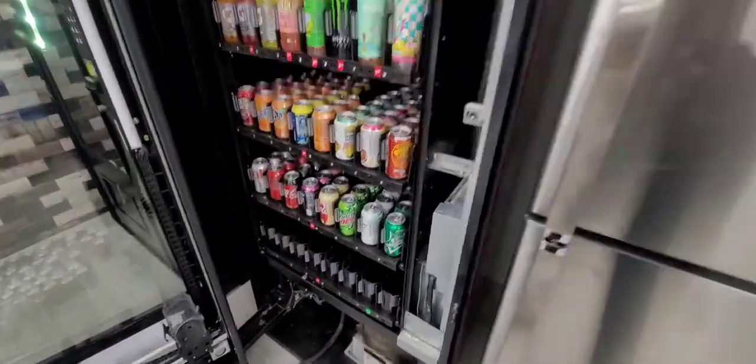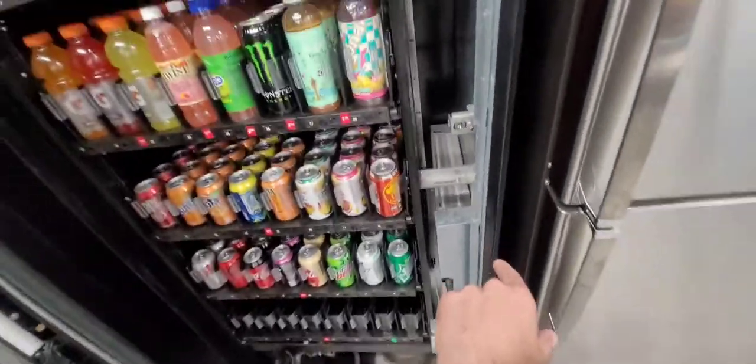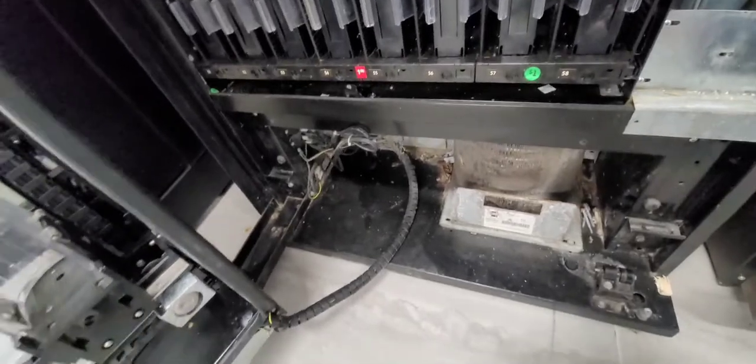Today I'm going to be removing a fan from an RVV 500. It's located right here in the bottom tray on the right. You're going to want to remove the bottom panel — should be two screws — and also the side panel, should be two screws, to give you direct access to the cooling system of the machine. Obviously you want to unplug the machine first.